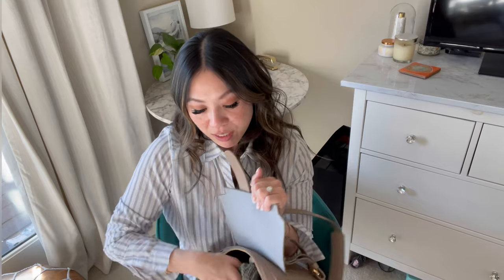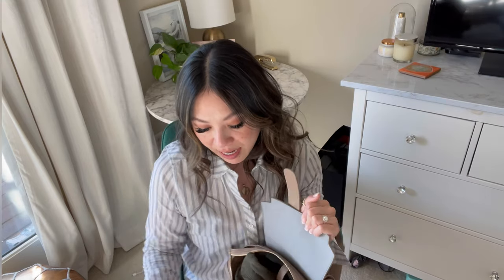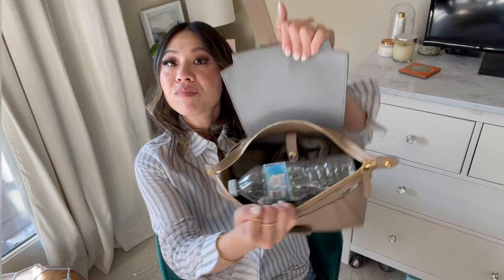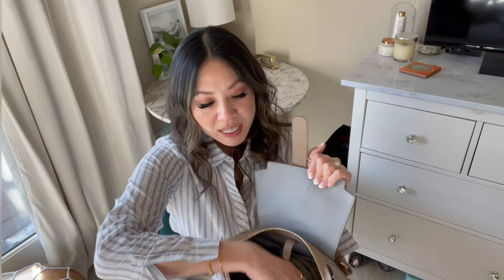I think this mini Maestra is perfect for the weekend. If I want to throw in a sweater because it's cold outside — this is a thick sweater and it actually fits inside. I could still throw in a water bottle on top of that. So that's the idea of this bag and exactly why I purchased it — I think it's perfect for that kind of use.